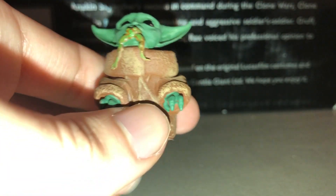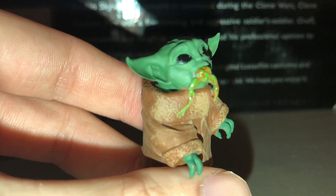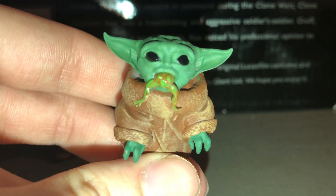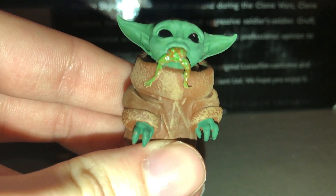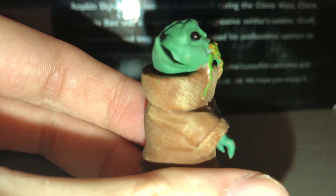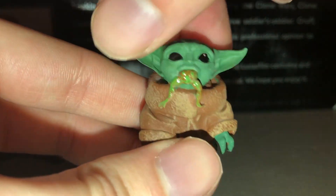The next one here is, of course, Baby Yoda eating the frog, which is just adorable. This was from episode two, or chapter two, 'The Child.' He even has a bunch of details on the frog as well — you can see all the spots on him. Baby Yoda likes to eat animals, that's for sure.